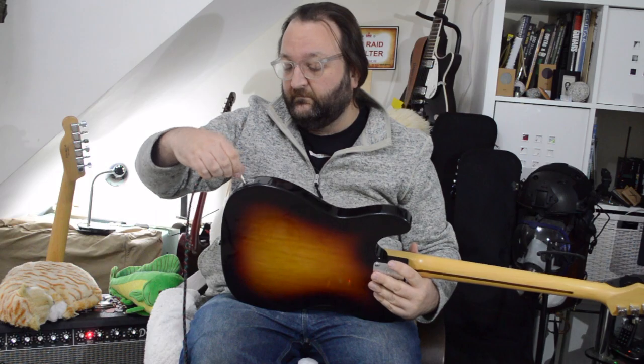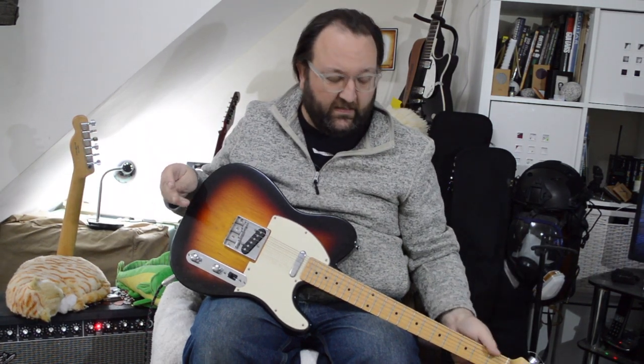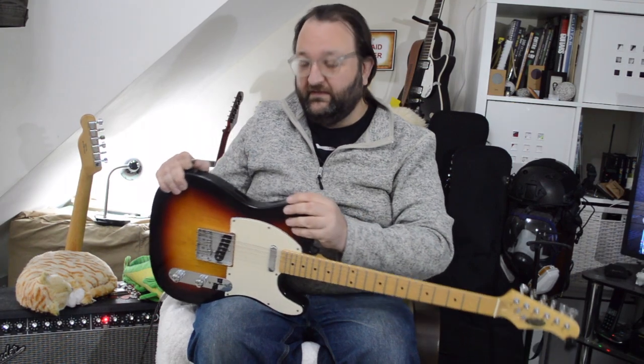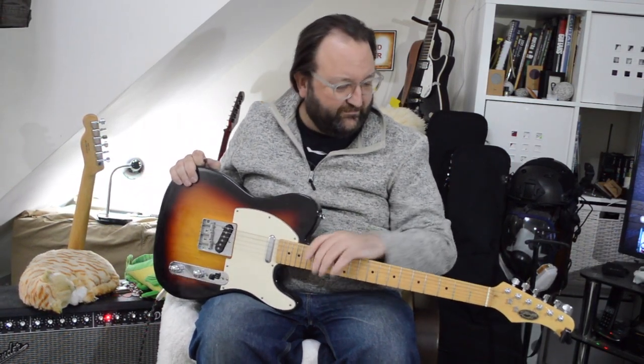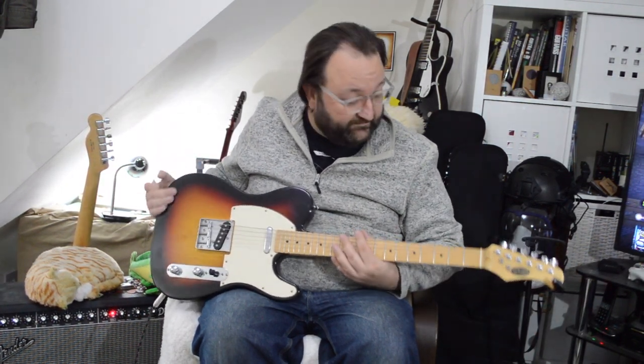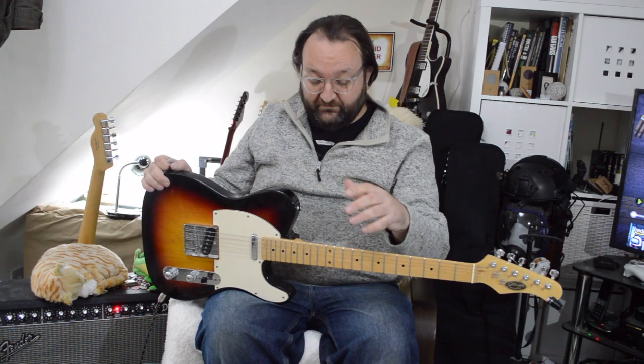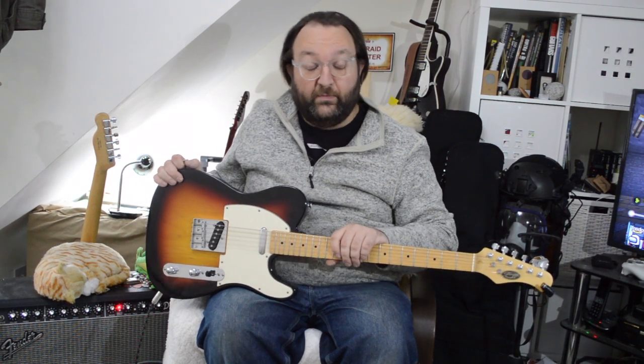Well, if you've seen the video on the Rastacaster, the very final video I did was looking at other Telecasters I've had. The special one we haven't come to yet, but we will do. One of the brands that I picked up very early on in my love of messing about with guitars was Stag. It wasn't this particular model, but I found it to be well put together.